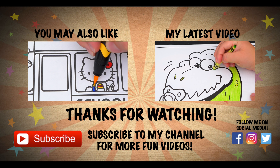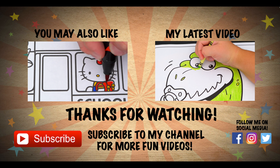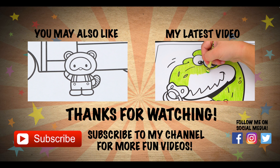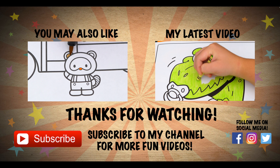Wow, coloring is so much fun! Like this video if you like to color too. If you enjoyed this video, be sure to check out all my other coloring page videos. Don't forget to subscribe and hit that bell button because I post fun videos every single day. Love you guys, bye!